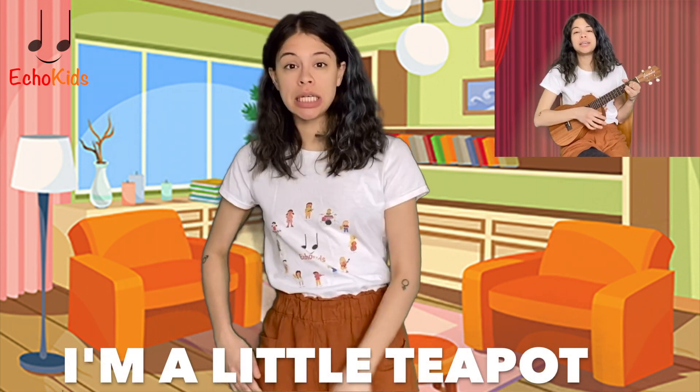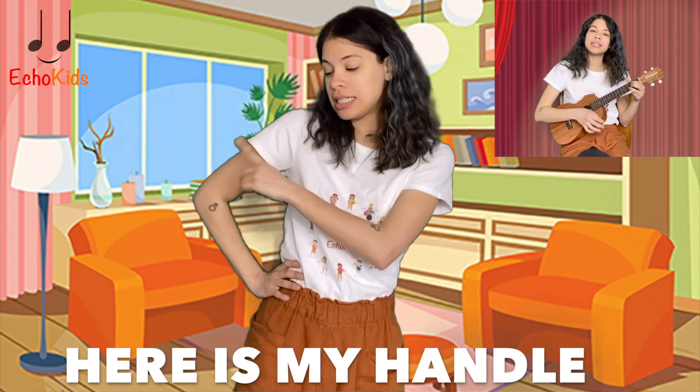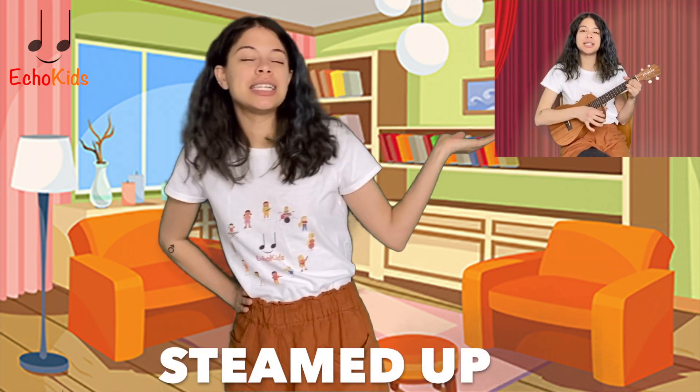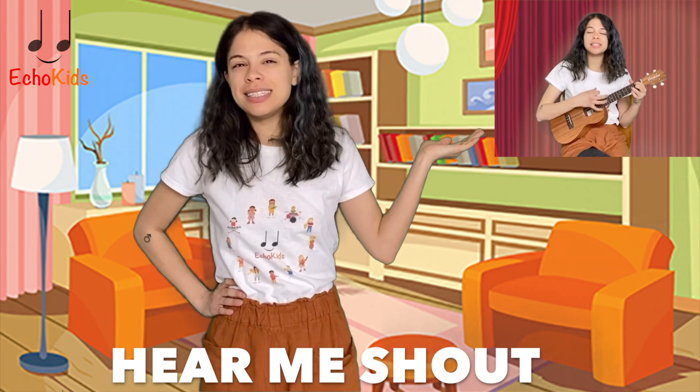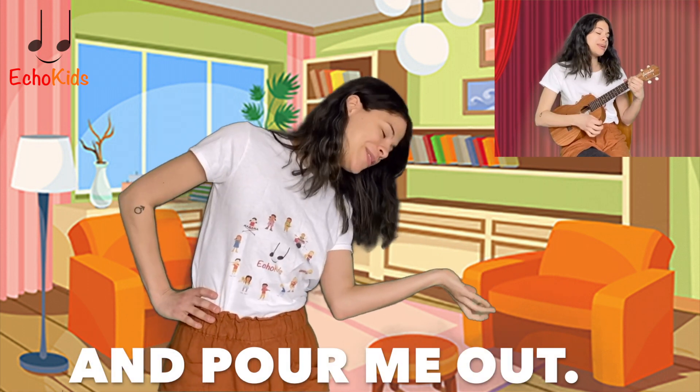I'm a little teapot, short and stout. Here is my handle, here is my spout. When I get all steamed up, hear me shout. Just tip me over and pour me out.